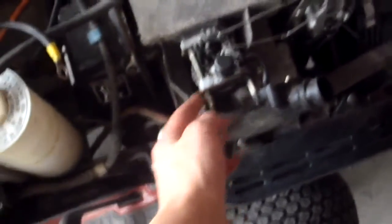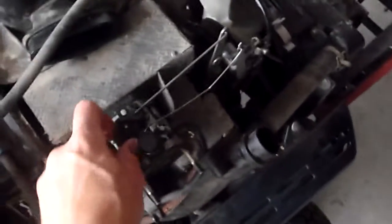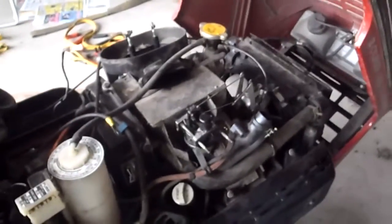I'm going to take the carb off for a third time and clean out all the little jets and everything again — clean it out with wire and carb cleaner, put it back on, and see if I can get it to run at full speed.